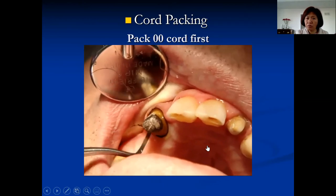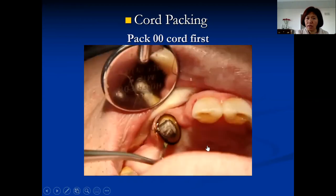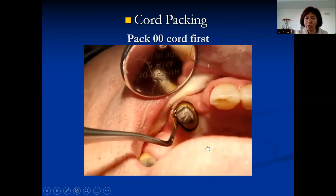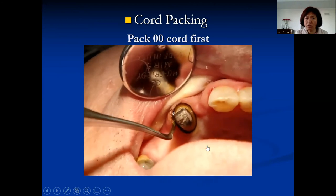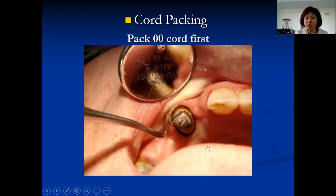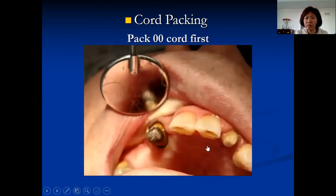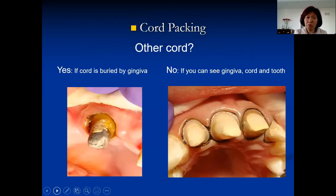You can see the cord goes down with a little rolling motion, not just pushed straight down — otherwise the gingiva bounces and pushes the cord out. Pack everything in and sometimes leave a little tail. A common question students ask me is: do I need to pack more cord? I tell them there's a way to decide whether you need more cord or not.